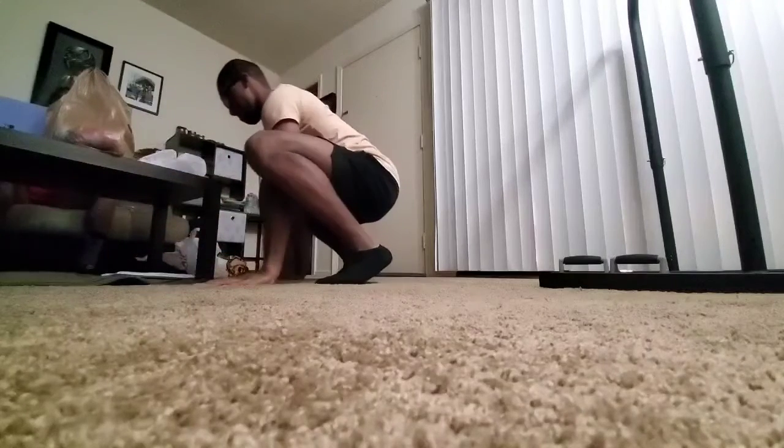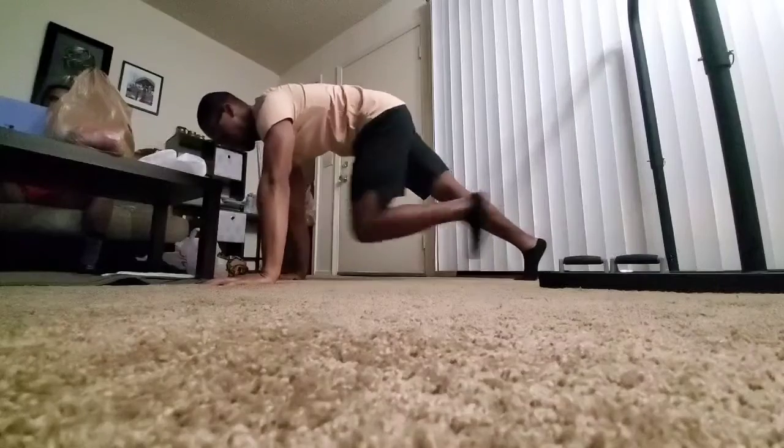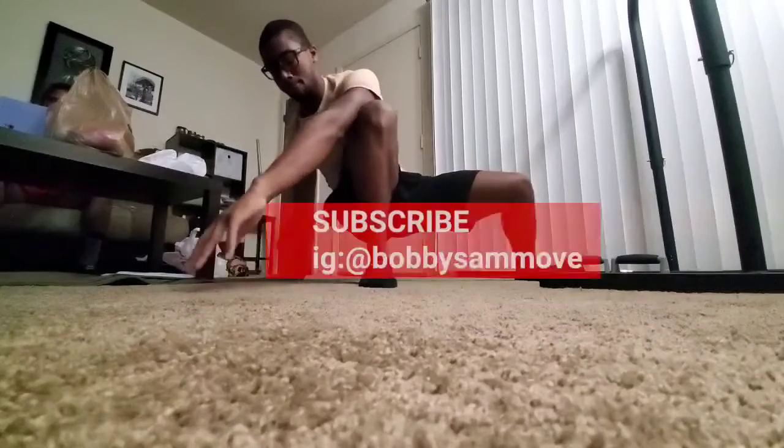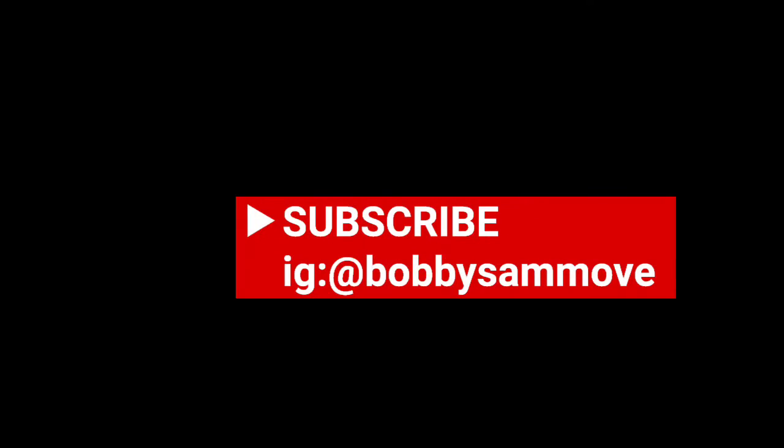So thank you for watching. Come again next time. Going to have another video sometime — don't know when. But thank you for watching. We'll see you next time.